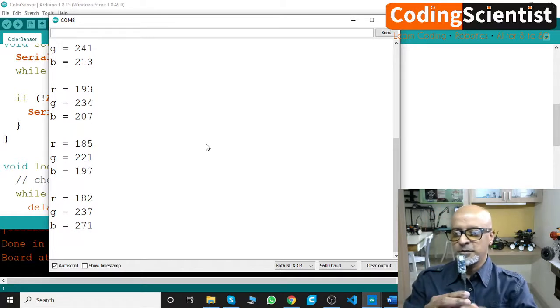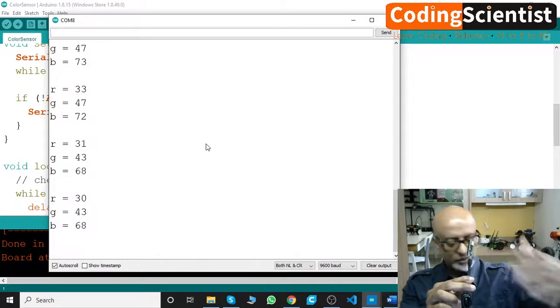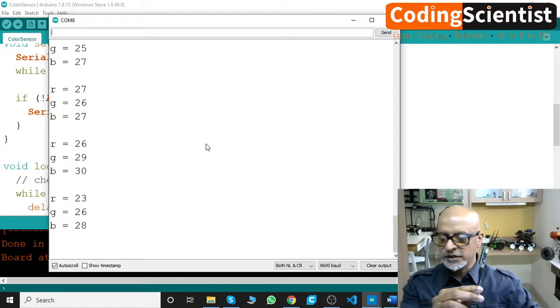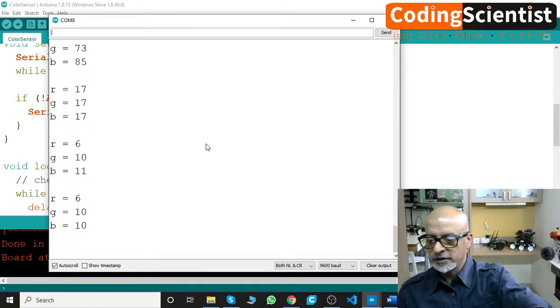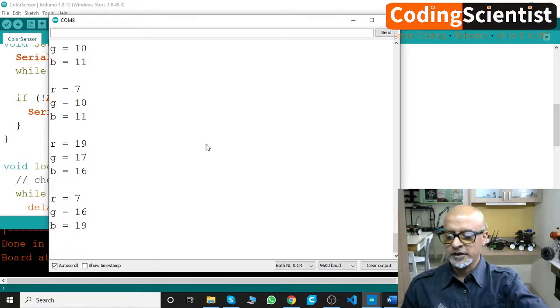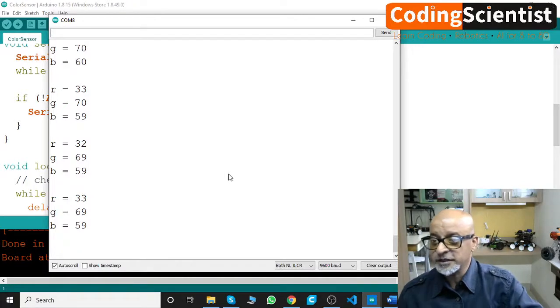Wow, there you go — RGB 186! Let me put my hand to detect some different colors. I'll show my cell phone red — the values are changing. RGB values are at 189, you can see the values going up. Let me show my shirt green. Black gives a different value, 788. It's working perfectly — this color sensor seems to be working!